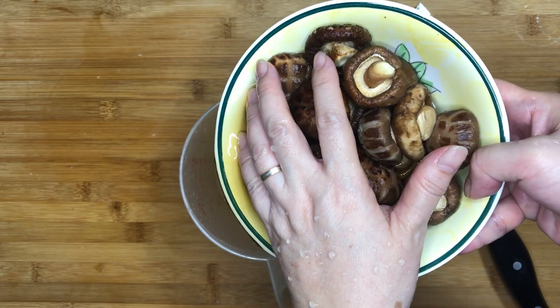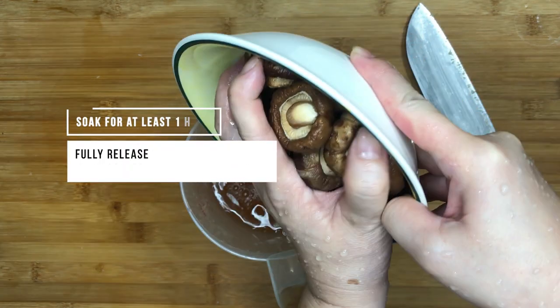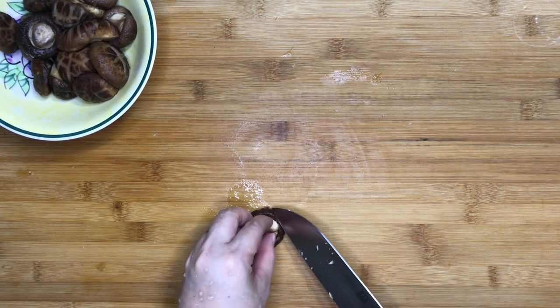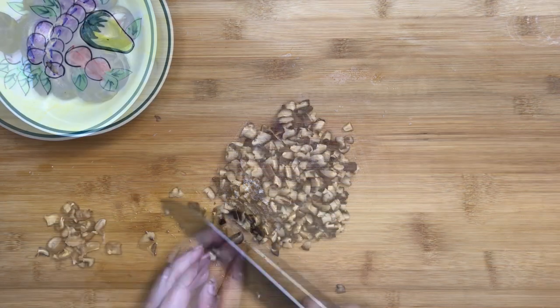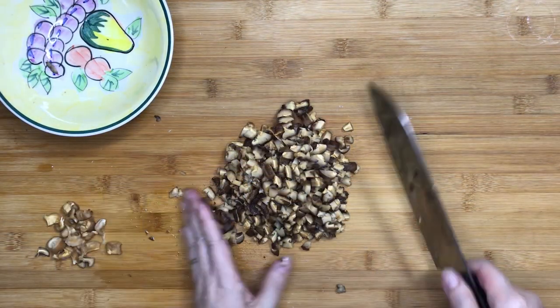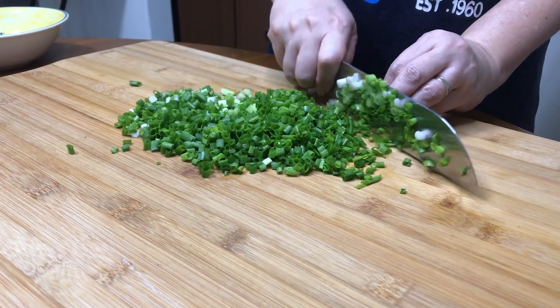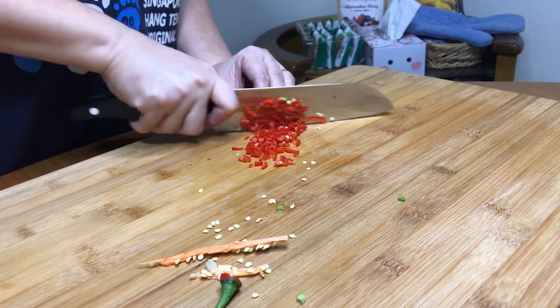Repeat the same for the dried mushrooms. Squeeze out the soaking liquids from within the mushrooms and keep the soaking liquids. Remove the mushroom stalks and dice them up finely just like the other ingredients. Repeat the same for the yam, green onions and red chillies. The green onions and red chillies are going to be used for garnish.